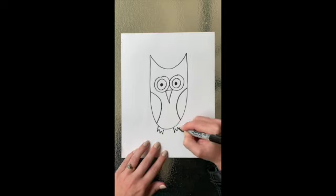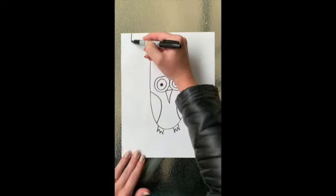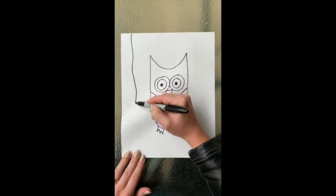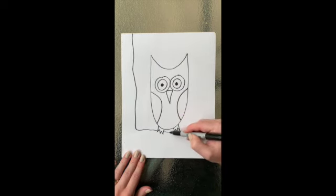Add some zigzags on the bottom for the talons or the feet, and then along the side I'm just going to draw a straight line down the side. Give it a little wiggle and then a branch that comes out. This is going to be the tree that our owl is sitting on.